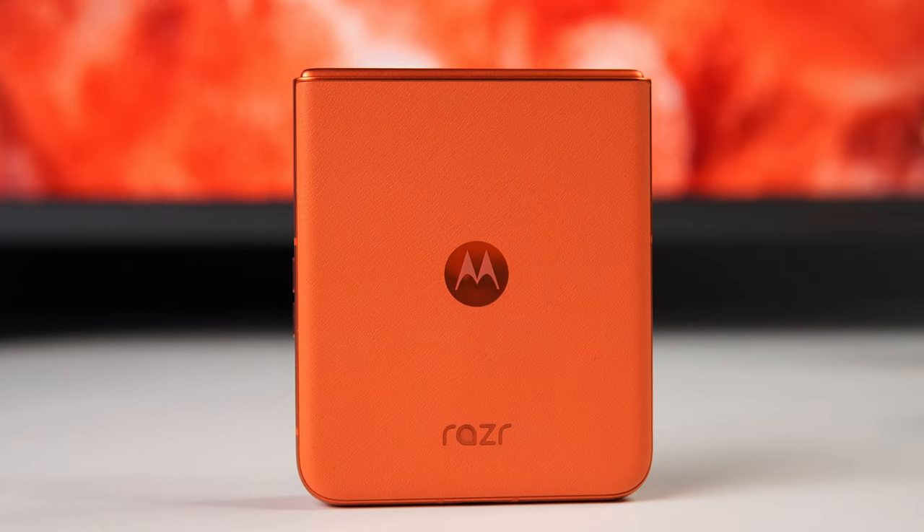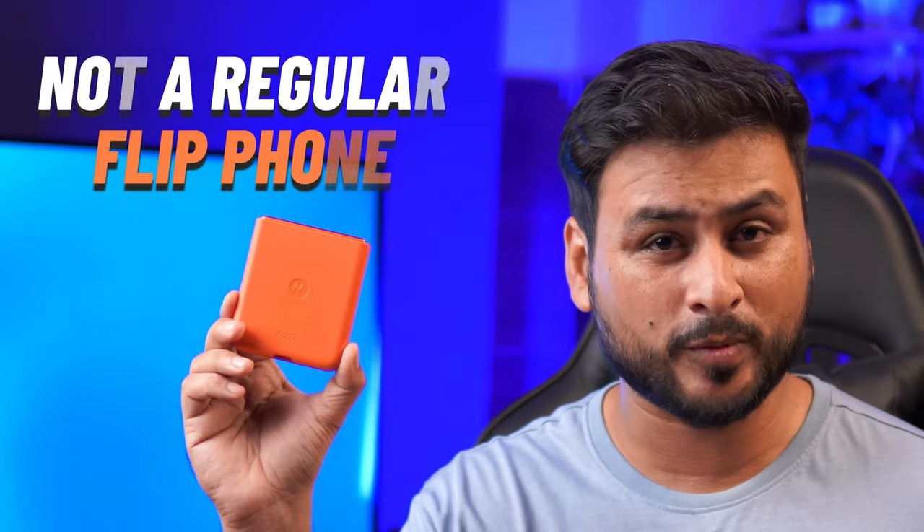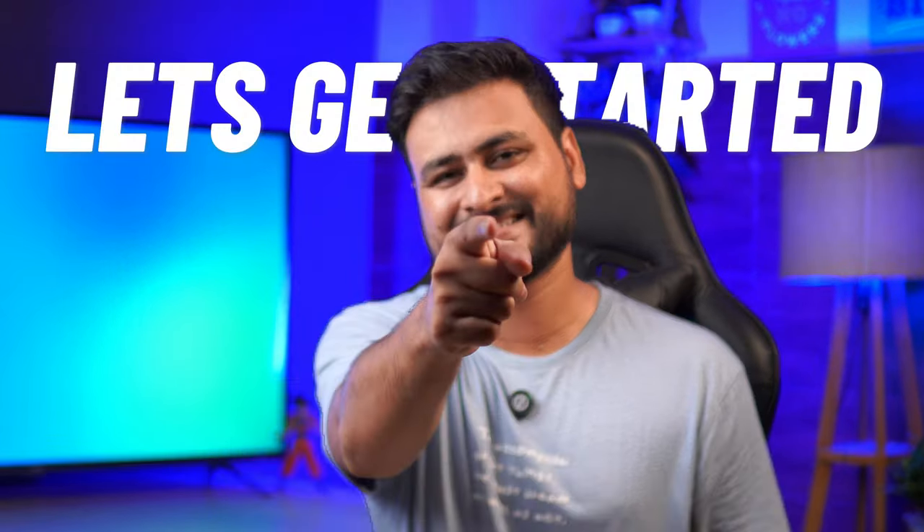Hi guys, welcome back to the channel. Recently I switched to this smartphone — this is India's most affordable flip phone ever, the Motorola Razr 50. This is not just a normal flip phone; it has some great features, so without wasting any more time, let's get started.